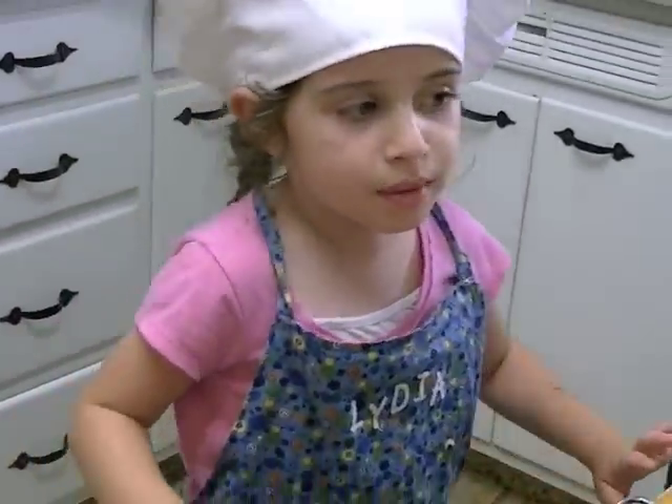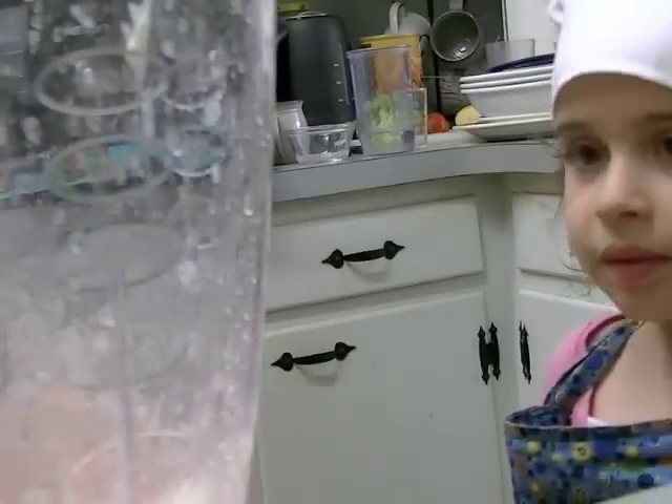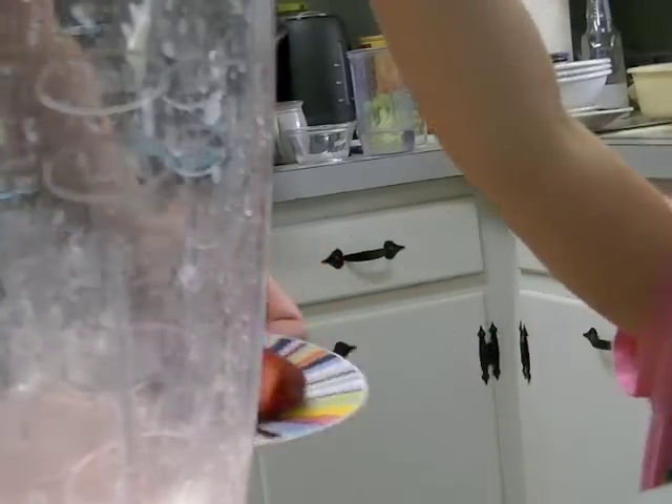And if you want, you can put more in, but I'm putting one in. Then you can put some strawberries in.